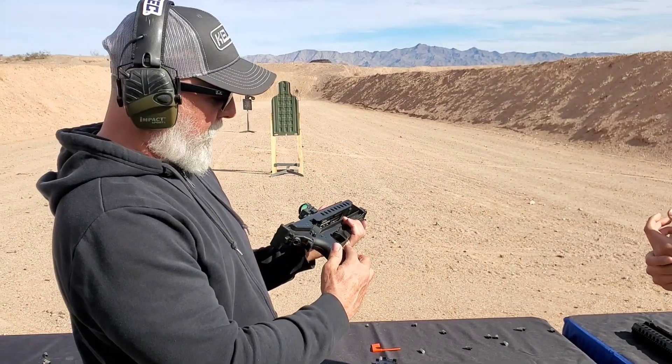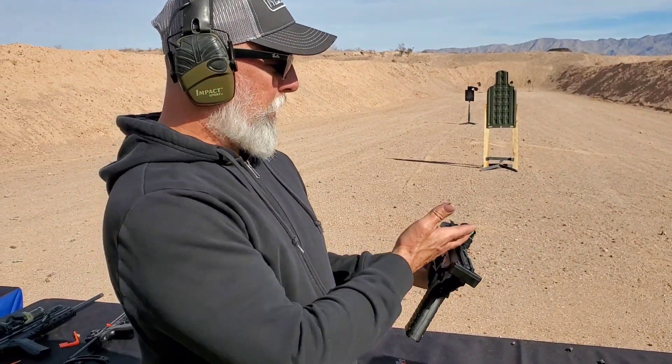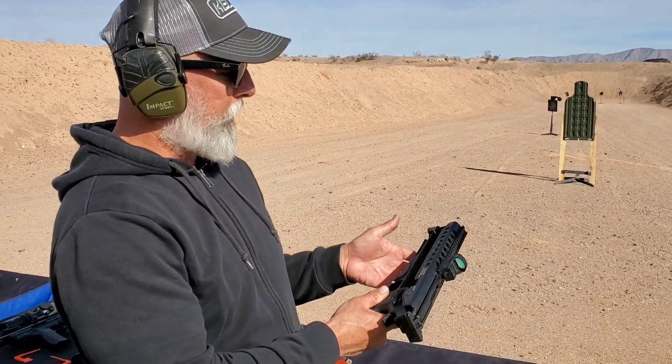The mag release is here. We've got a little thumb brake here. It's got an ambi safety and an AR-style charging handle. We've mounted a red dot on here because you have a Picatinny rail on the top. You've got a Picatinny rail on the bottom for accessories if you want to put an angled foregrip, a light, lasers, something like that.